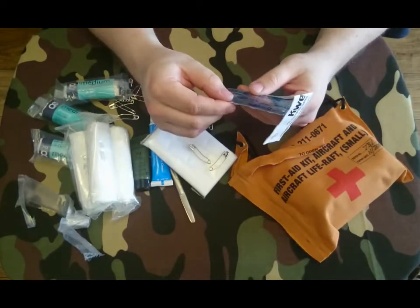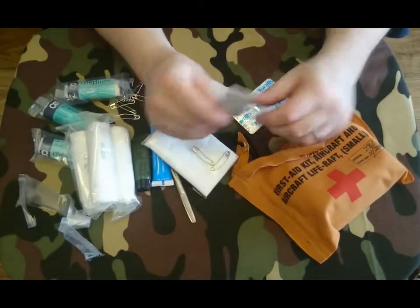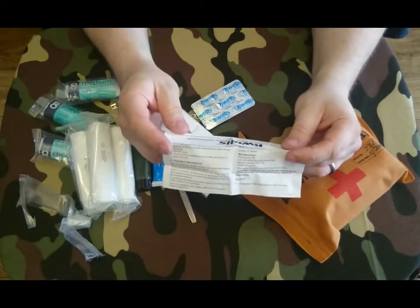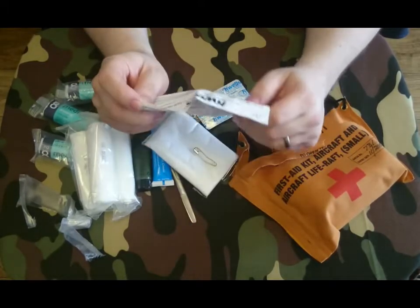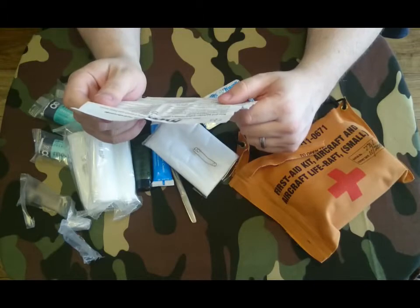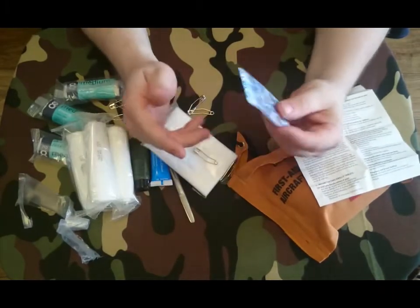We've got some Kwells — hyoscine hydrobromide — used for fast and effective control of travel sickness. So I'm guessing if you're in the life raft rocking about, whenever these will be handy.